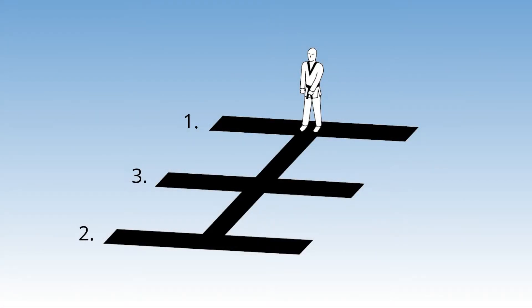Unlike the first three Taeguk Pumse, during Taeguk Sajang we start at the top line labeled number one, and then we transition all the way down to the bottom line which is labeled number two. Only after that do we transition to the middle line which is labeled number three. This is the first Pumse that we do the horizontal lines out of sequence, but it's not the last.